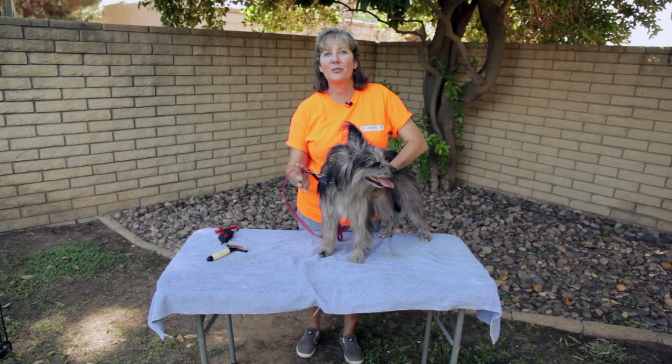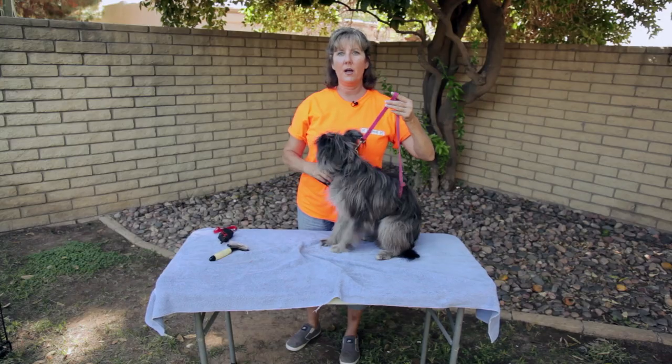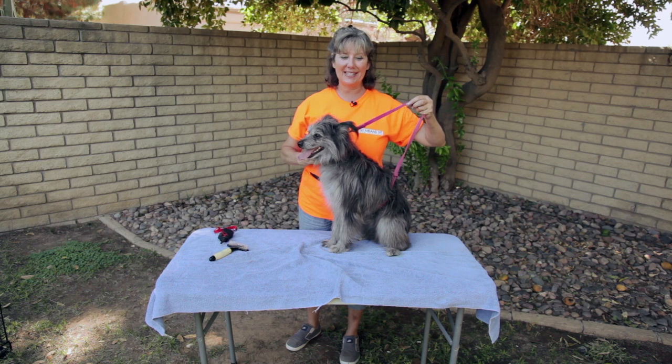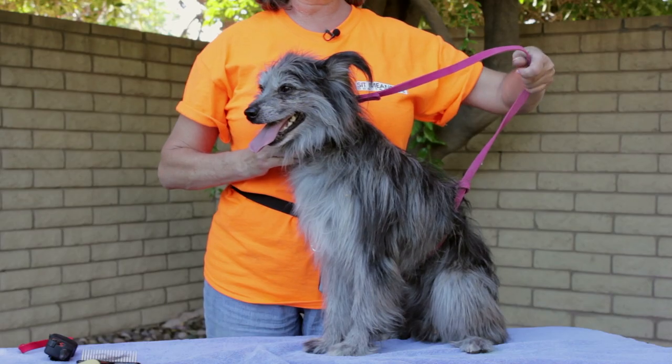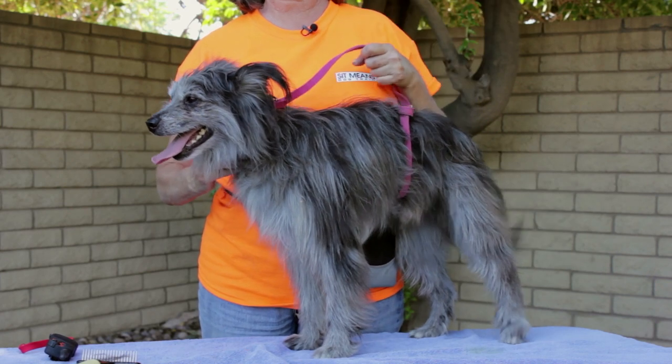Once we've had a set amount of repetitions and your dog is starting to understand what stand means, our next step — now that the dog understands what stand means — is we're going to help him with less physical arm assistance and we're going to utilize the leash as a suitcase. I'm going to gently lift him up — stand — and that leash is pulling up at the belly.